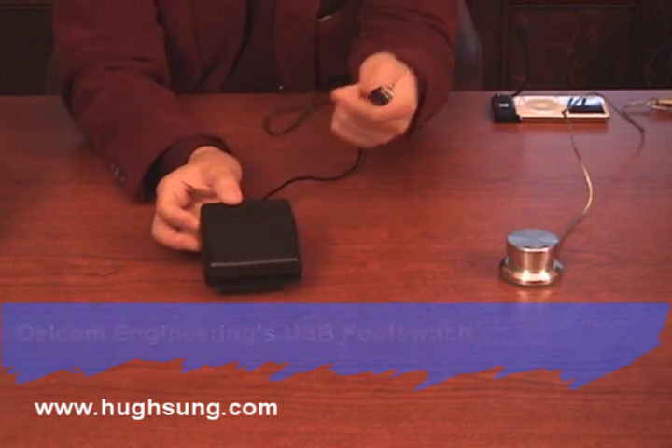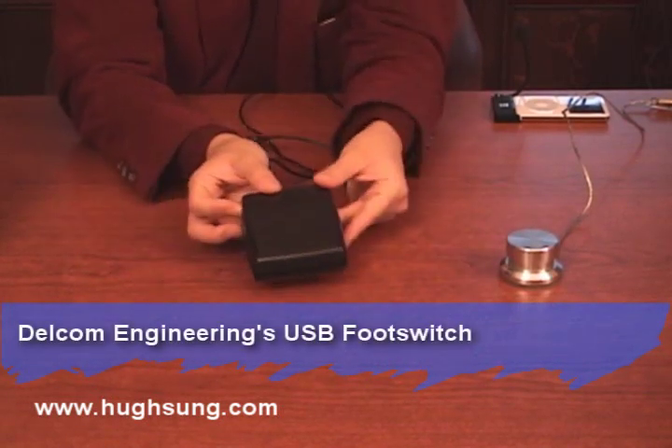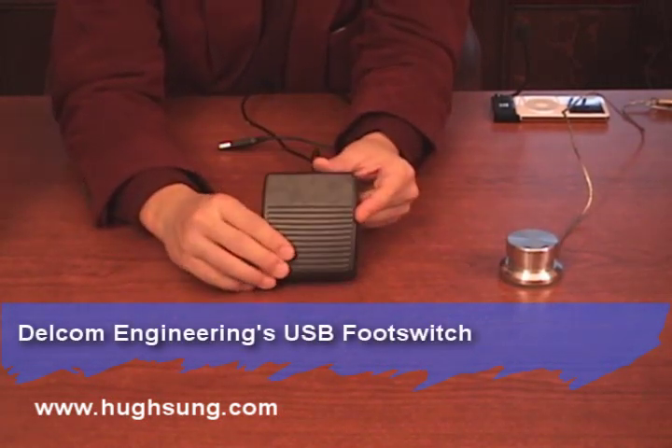I wanted to take a few seconds to focus on the actual pedals I use to turn pages. This is the Delcom Engineering foot switch — it goes in through the USB port and can be programmed to trigger any keystroke. I have this programmed to emulate the page down keystroke so I use my foot to push it. The only problem is it makes a little clicking sound — not a big deal on stage with the audience 20 or 30 feet away, but in a recording situation it can cause a problem.